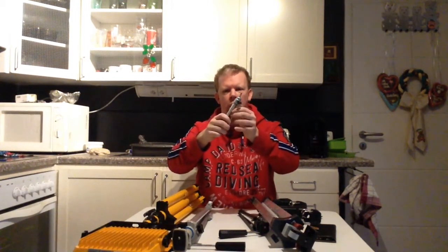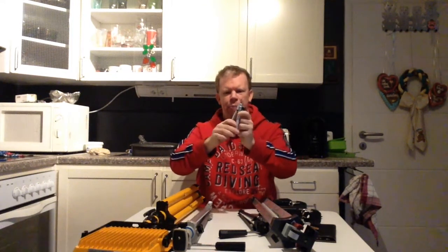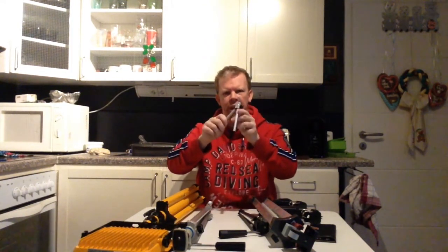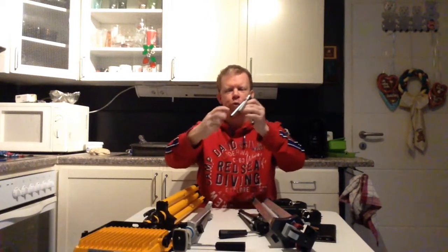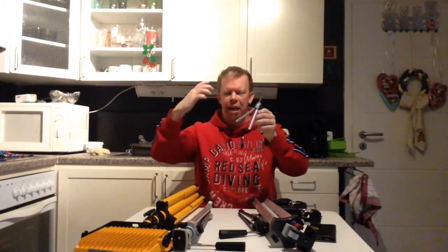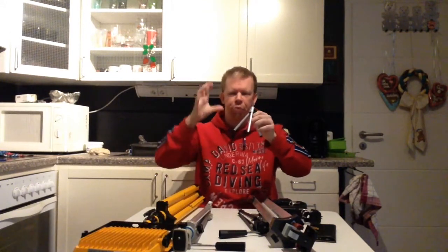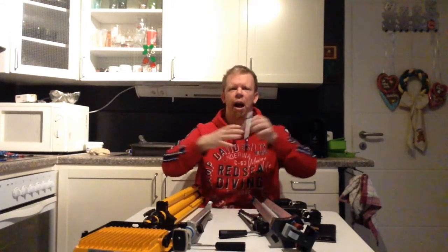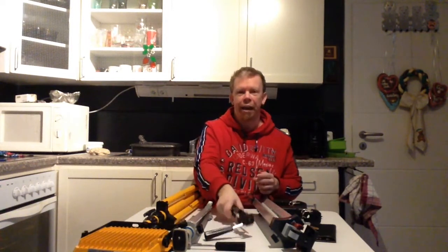The next tripod is this really small one. It has two-part telescope legs, but I will only use it in a certain way because its really small footprint makes it great for small areas where I need to record videos.